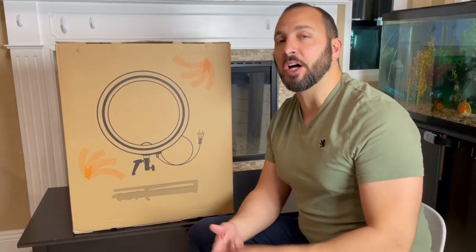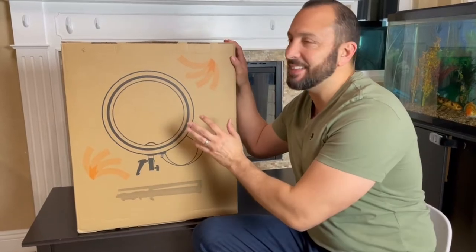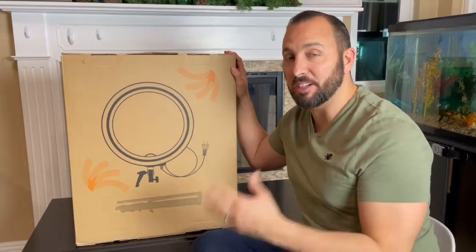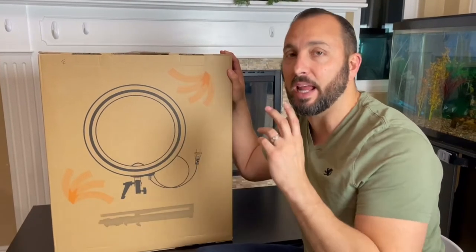In this video, we're going to be reviewing and unboxing the 18-inch Neewer ring light. I have it right here. This is number one on Amazon, so I already know I'm going to like it. The reviews were great, and that's why I bought it.